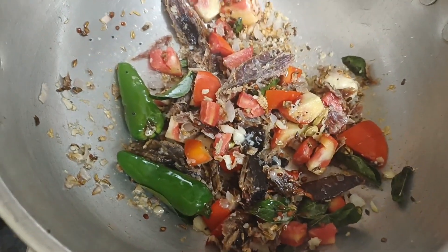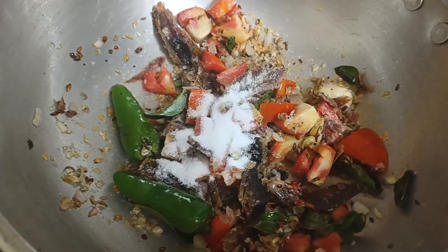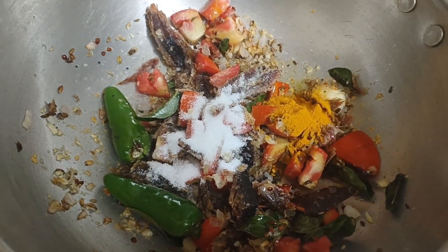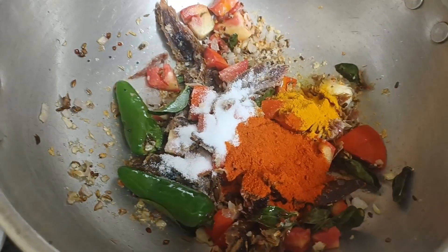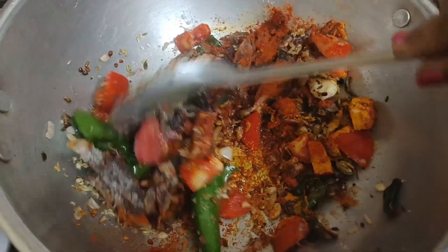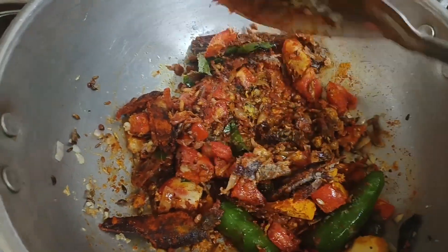Mix it all a bit and mix it up. Mix it well with 1 teaspoon of oil. Add 1 teaspoon of salt. Put the oil in the same way.